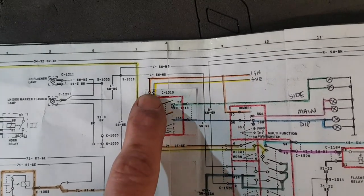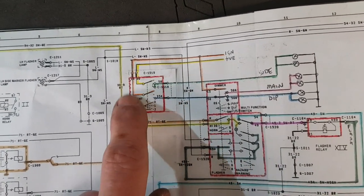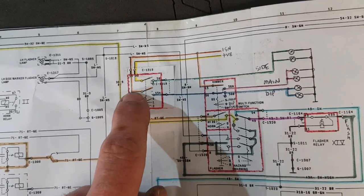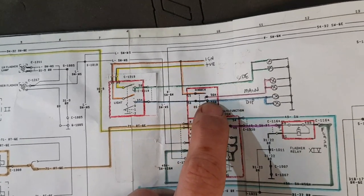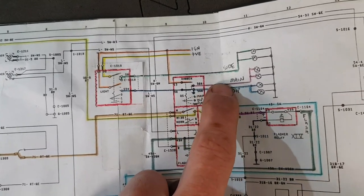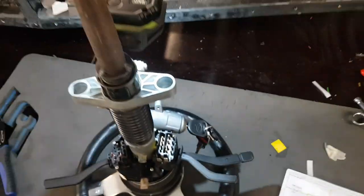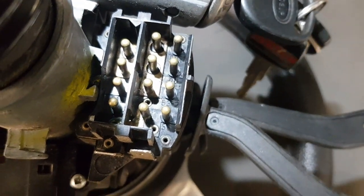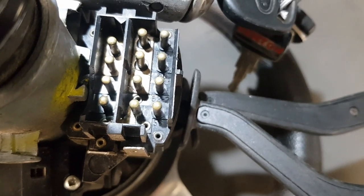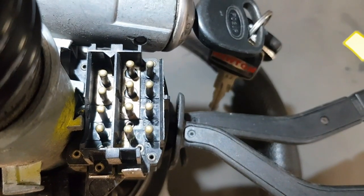On all the wiring diagrams all the terminals are labelled - like 15 is ignition live, 30 is always battery live. So this is the light switch - the electricity comes through the switch when that's closed, across to 56 which is the input to the dip switch, then 56A and 56B are the main and dip out. I needed to know where all these terminals are on the switches, and I realised it's only two bolts and it actually comes off. Inside there each terminal is actually labelled - we've got 56 at the bottom, 53, 2, 58 - and they all cross-reference to all the numbers on the wiring diagram.